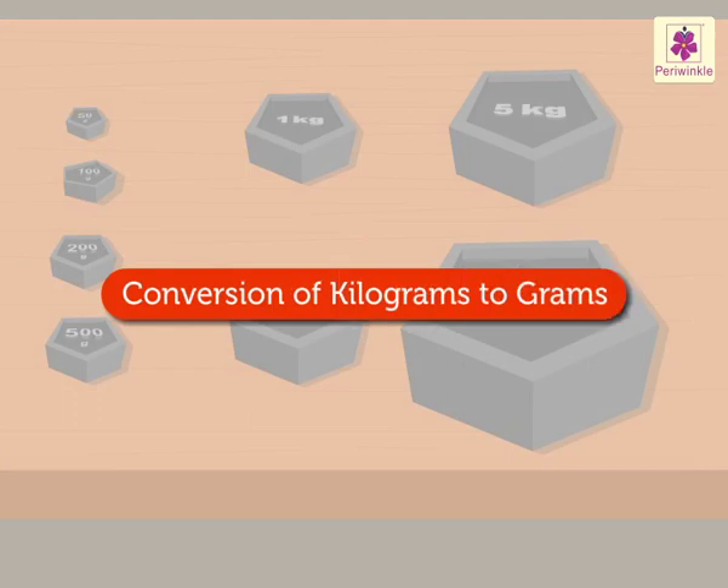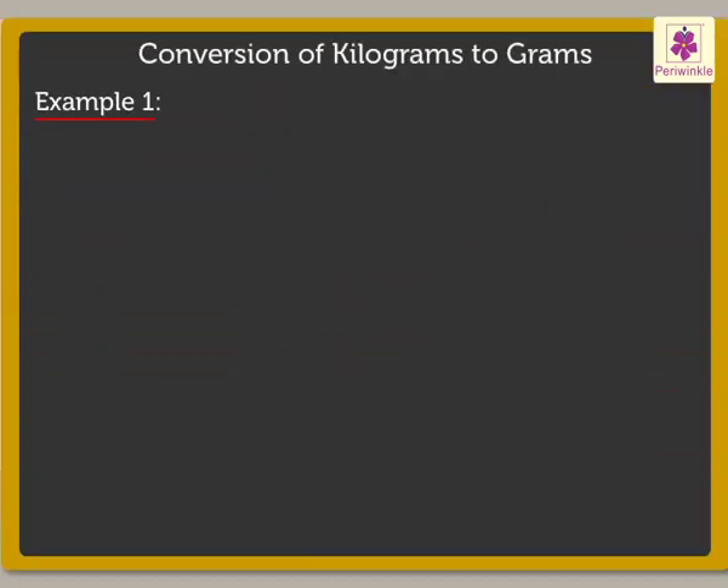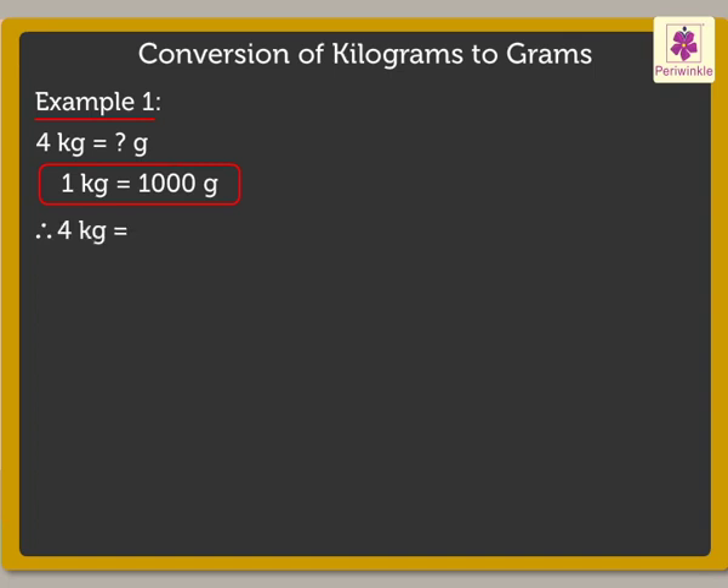Now I will show you how to convert kilograms into grams. Okay, Uncle. Let's take four kilograms. We know that one kilogram is equal to one thousand grams. So here, we will multiply four into one thousand, which is equal to four thousand grams.